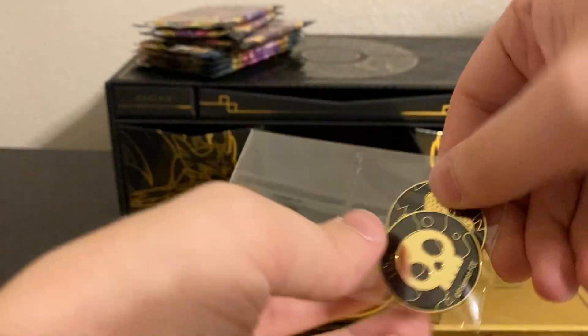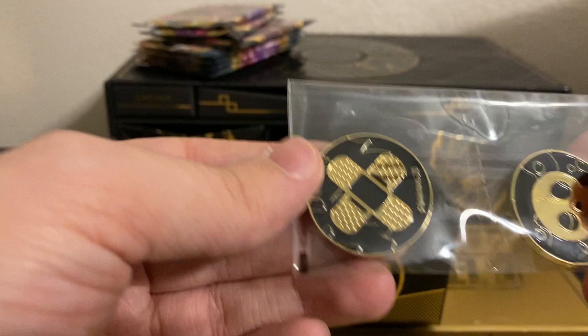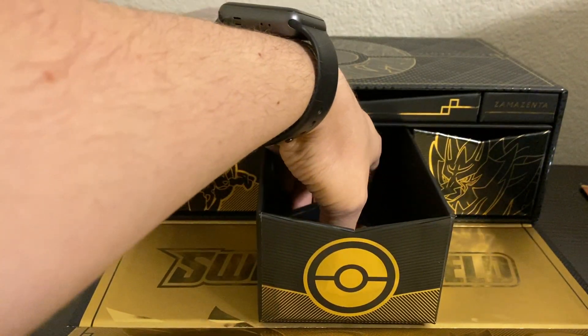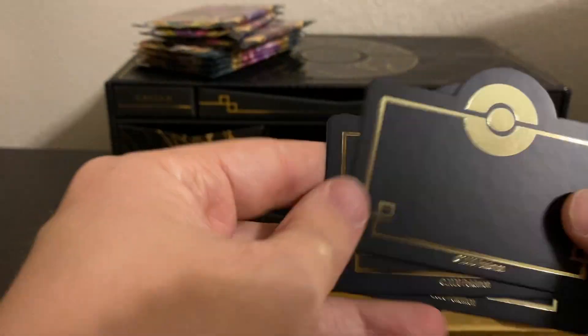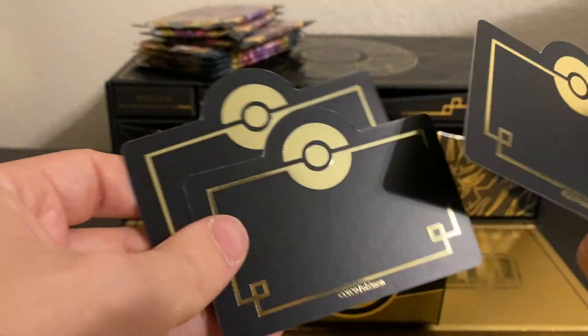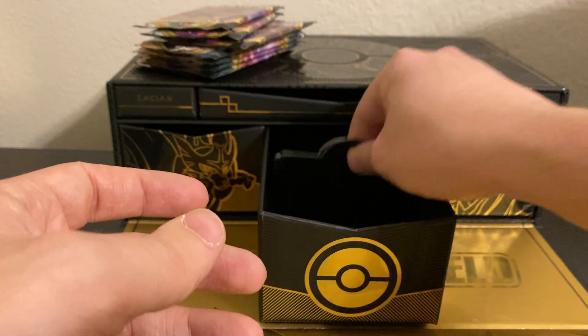The condition markers — there's the poison. And there's the burn as well. And then it's just a nice gold on the back. And then I believe these are just some — I'm not sure what these ones are for — I wouldn't be surprised if they're for maybe different kinds of status conditions or just like a divider if you want to put cards in here.